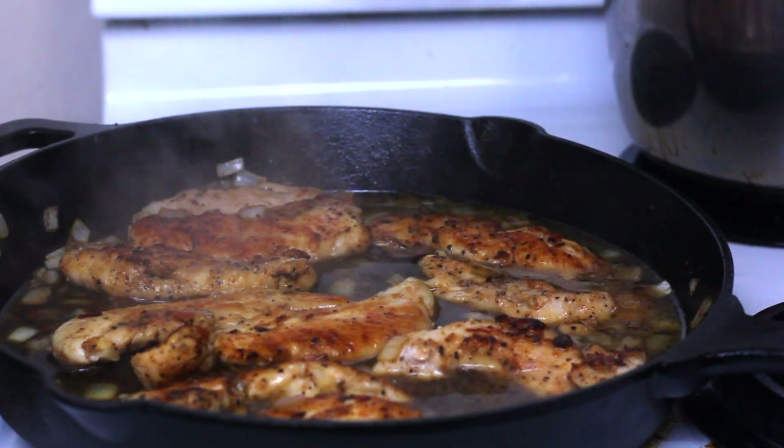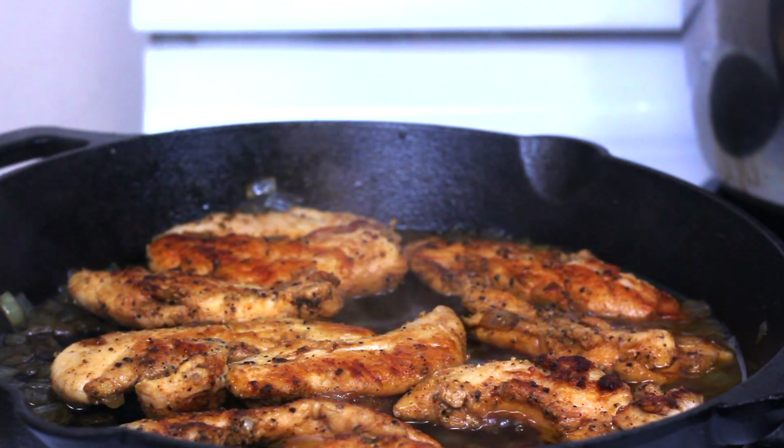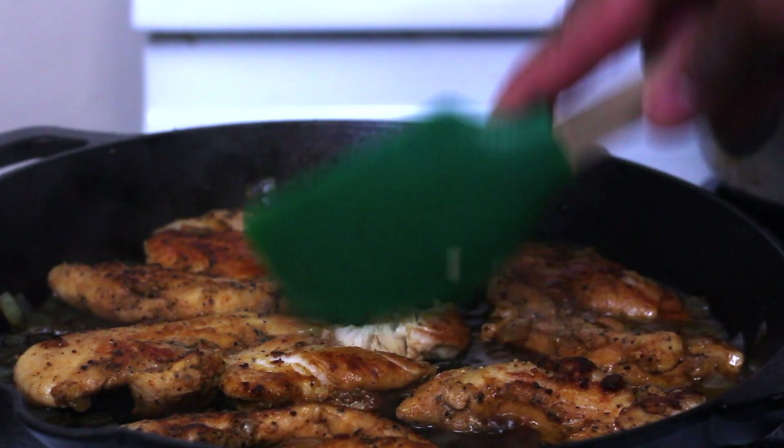After you add your liquid, we're gonna go ahead and cover it and let that simmer for about 10 to 15 minutes. After about 10 to 15 minutes you can see most of the liquid has evaporated and the chicken is extremely easy to break down. I'm just breaking it down with a silicone spatula.